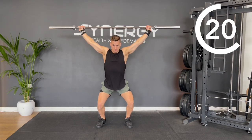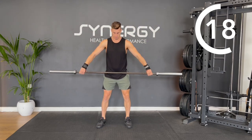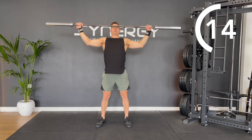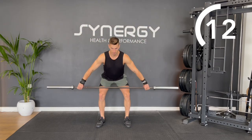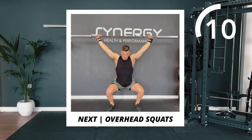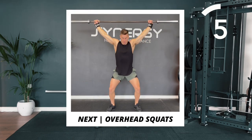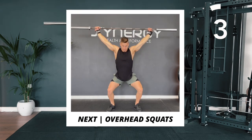Pulling the bar up nice and close to your body. When the bar comes overhead, you're going to dip under it to receive the bar in a slight squat position. Next, we're going to do an overhead squat. This is a really challenging one, so just squat as low as you're comfortable with. You could also put some plates under your heels.